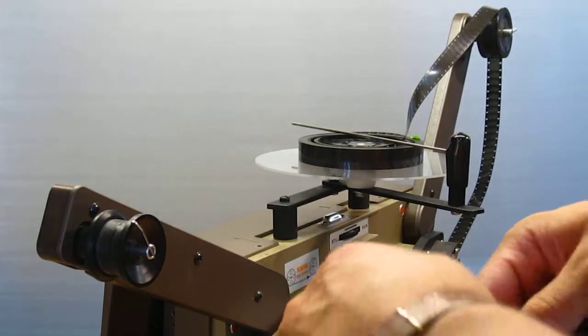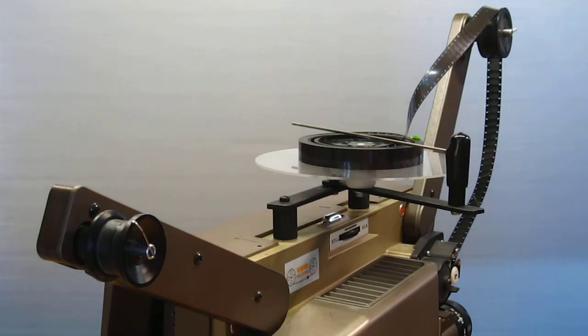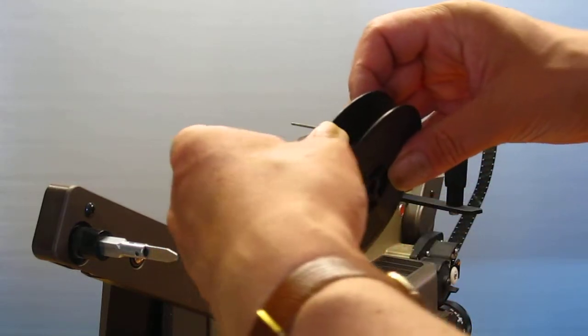And then take your reel, stick it on the back, and just run the projector.